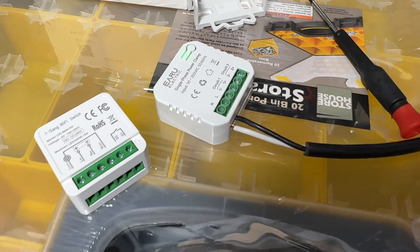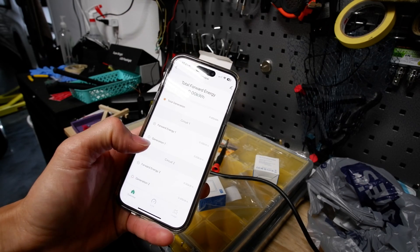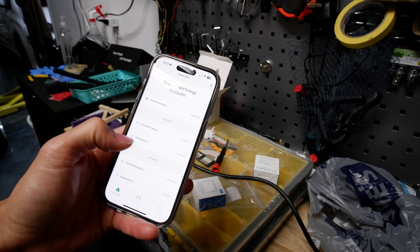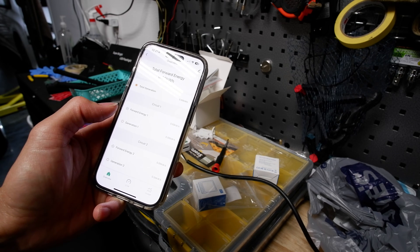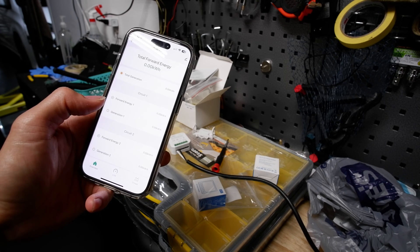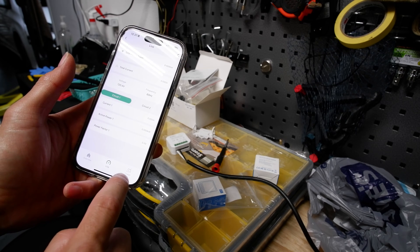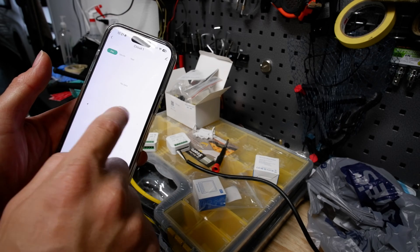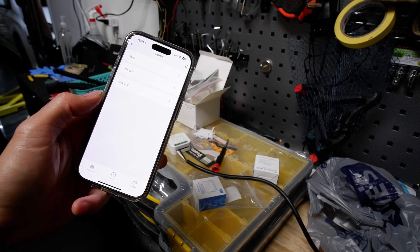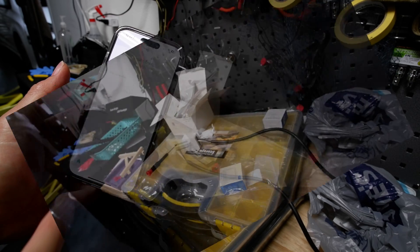Here's pretty much the interface for it. It shows you the kilowatt hours right there, the generation if you're monitoring solar, and we've got two circuits on it. It does two independent circuits, or if you've got 240 I could put it on both legs to get the full 240-volt reading. We can watch it live when connected and watch the usage. Over time we can monitor it and keep a rolling total or history — pretty good for any circuit where you want to monitor energy consumption.